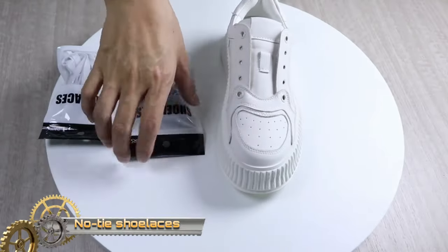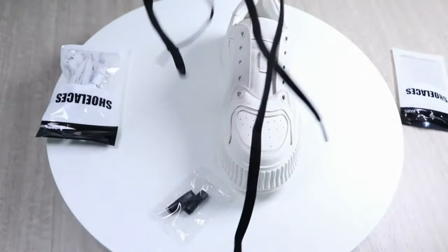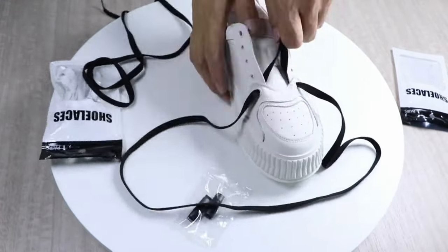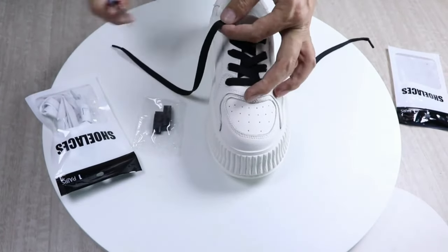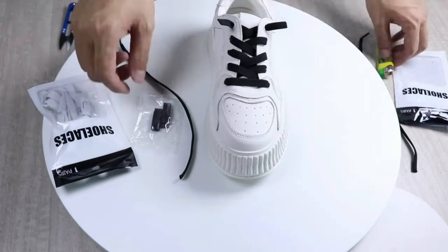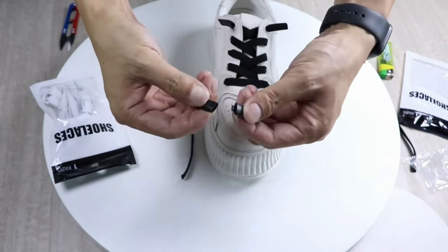No-tie shoelaces with buckles offer a convenient and stylish alternative to traditional laces, particularly favored for sports and casual shoes. Crafted from elastic material, they ensure a comfortable fit by conforming to your foot shape. With various buckle designs available, you can match them to your unique style. Simply thread these laces through your shoes, adjust for a snug fit, and secure the buckles — no more time-consuming tying and untying.